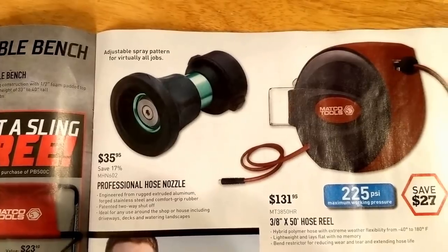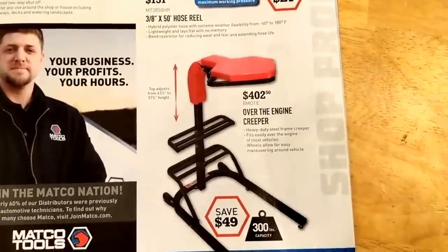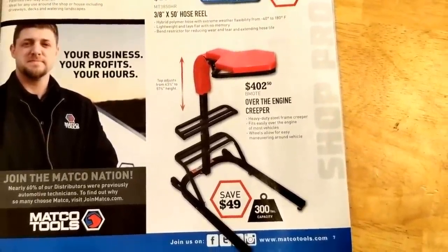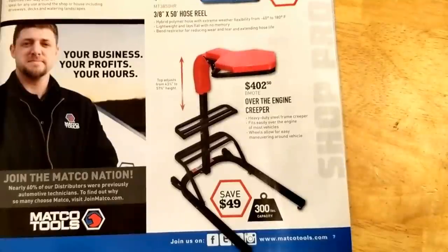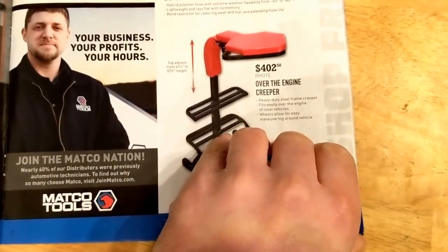Fire hose nozzle there, $35.00. Hose reel — yeah, basic stuff. Over-the-engine creeper — I could see it being useful depending on what you're working on, but probably not so much in the heavy duty world. More automotive stuff there.